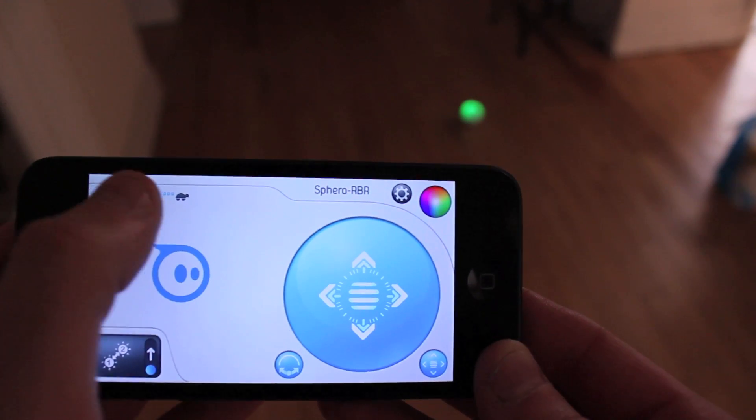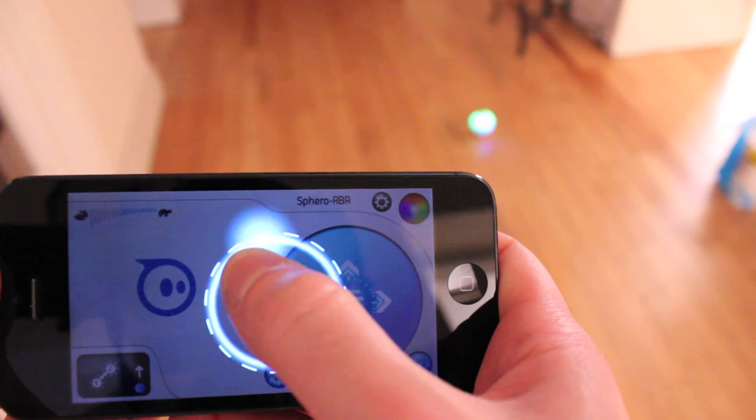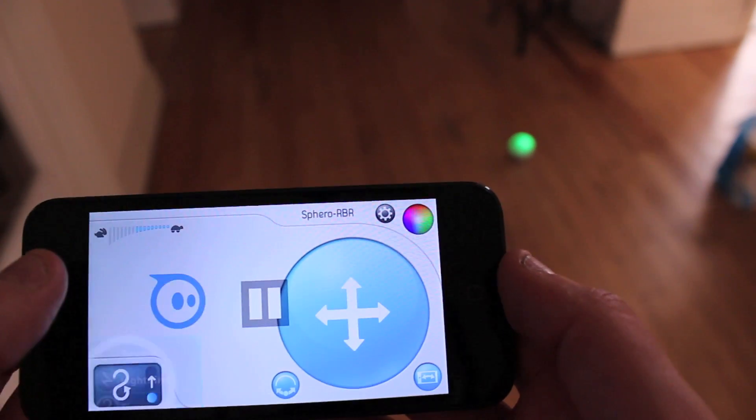Within the app you can change the speed that Sphero rolls, set his direction of travel, change his colour, switch between different control types like tilt control, and even make him perform preset tricks like figure eight. I'm sure you'll agree that in itself would be cool enough — I mean, for f***s sake, it's a robotic ball — but that's literally just the beginning.